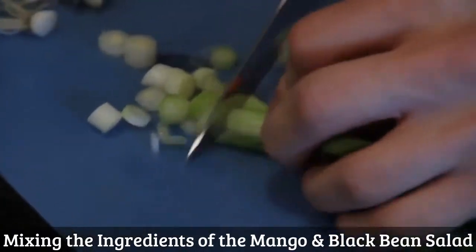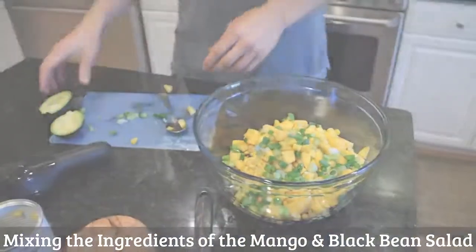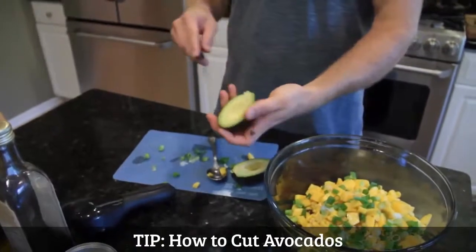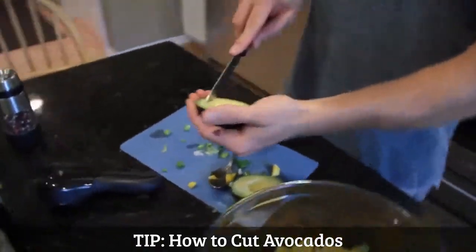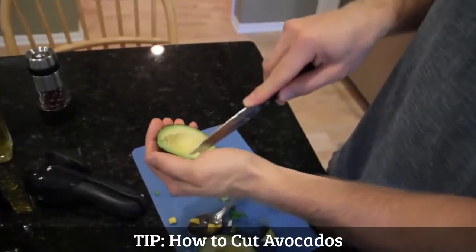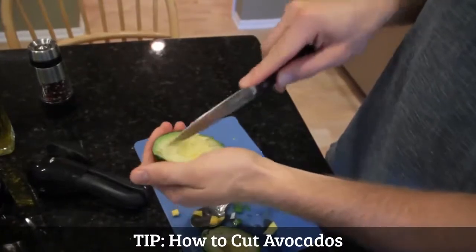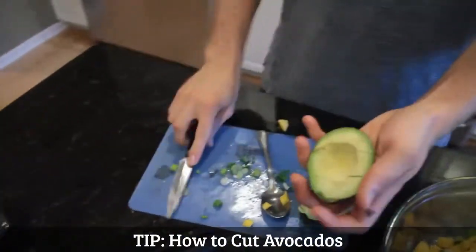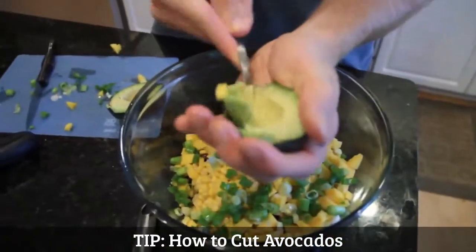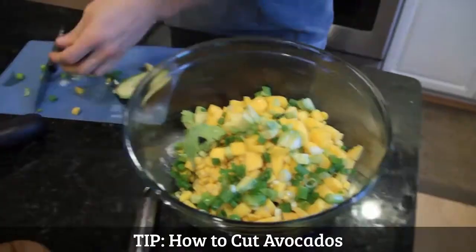I've got three green onions — add a little color, a little onion flavor. I'll show you a trick with the avocado. A lot of people like to peel it first, but you want to chop it in its skin. Slice diagonally, flip it over, slice it again. And now when I take my spoon, it's already cut. Just a nice little tip for you.